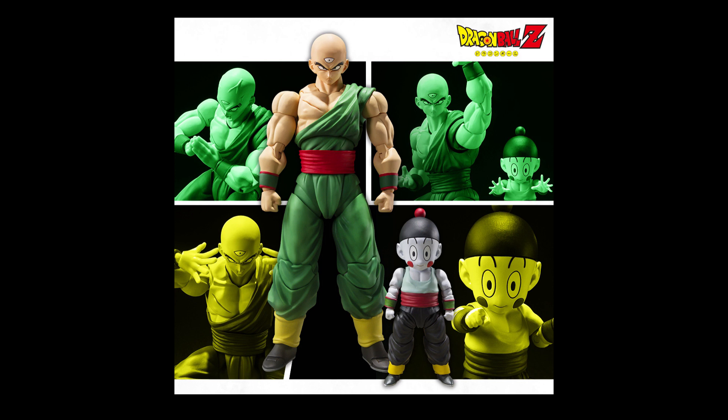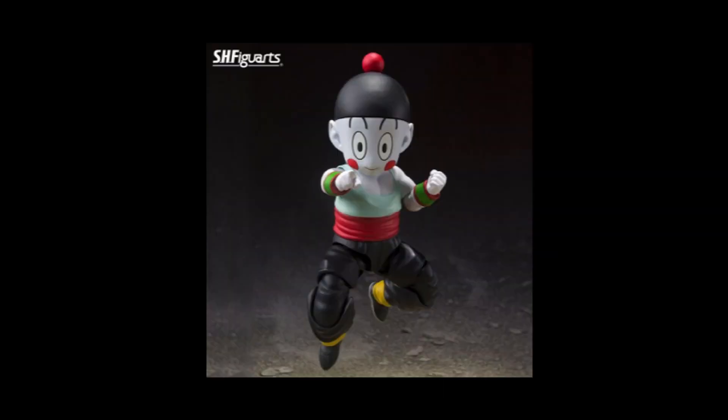It'll be the only way you can have all the Z Fighters together, and the only way you can recreate the Head Chala intro with Figure Arts. It does appear from the pictures that Chiaotzu will be roughly to scale with Tien Shin Han, which is surprisingly the same size as the non-articulated figure from the previous release. That does make you wonder — if they were able to articulate such a small body, couldn't they have done this with Guildo as well?